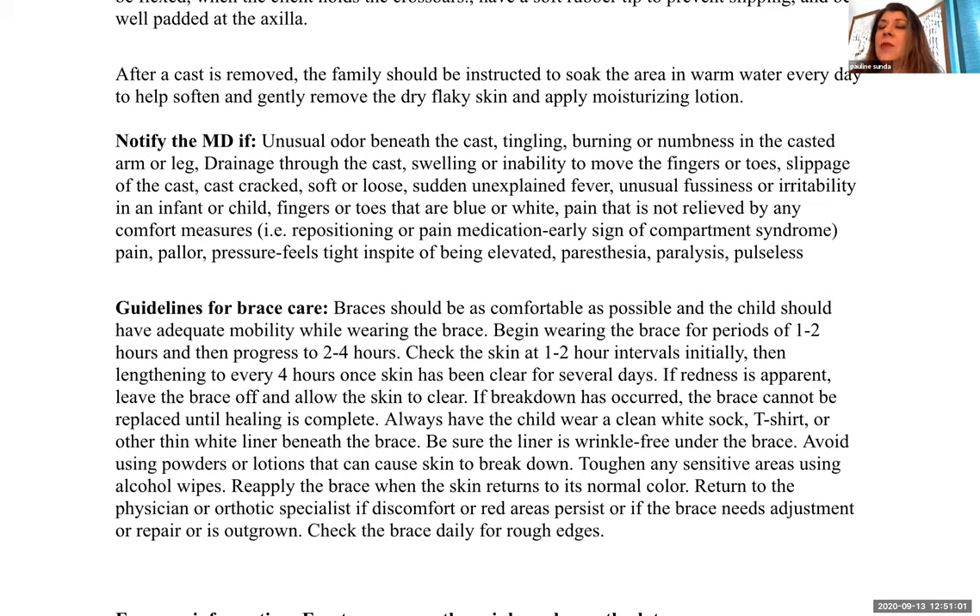Other signs of compartment syndrome include pain, pallor, pressure, paresthesia, paralysis, and pulselessness — the six P's. None of those are good things we want to see.